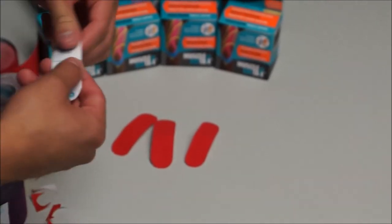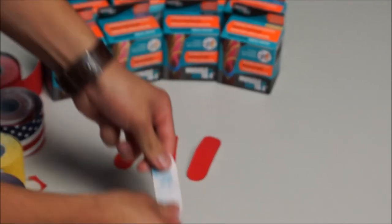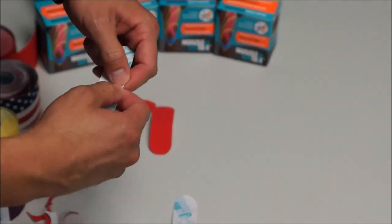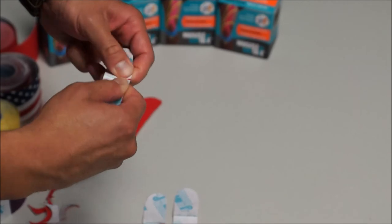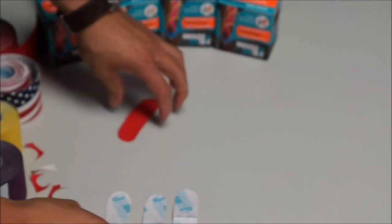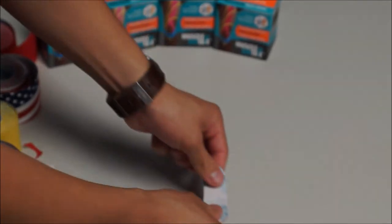Then once done, you can tear the middle of the backing to help with easier application to the skin. And now the pieces of tape are ready to be applied.